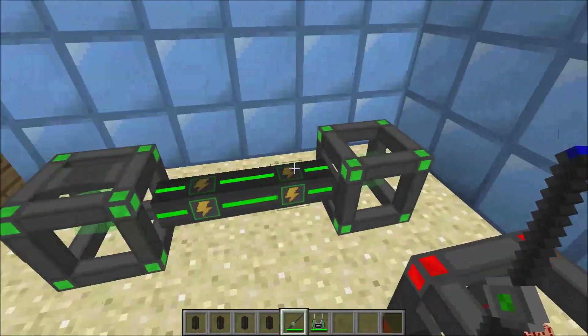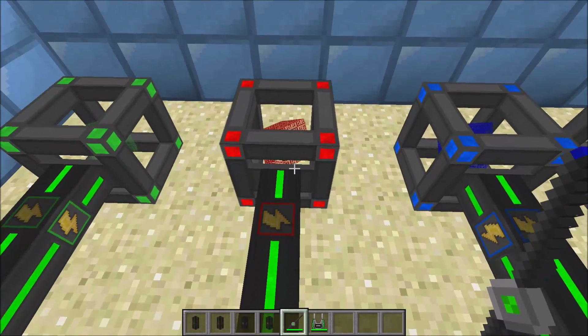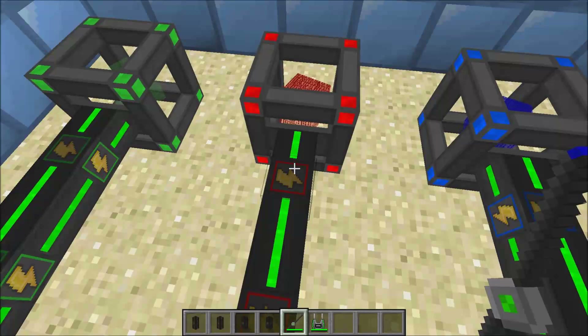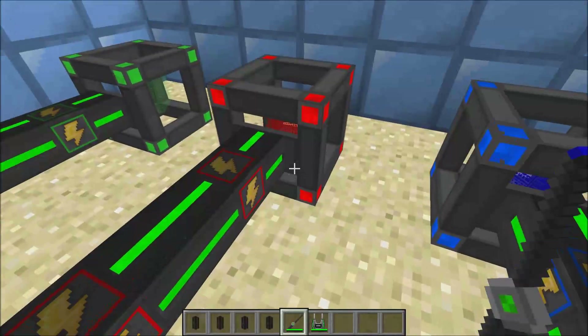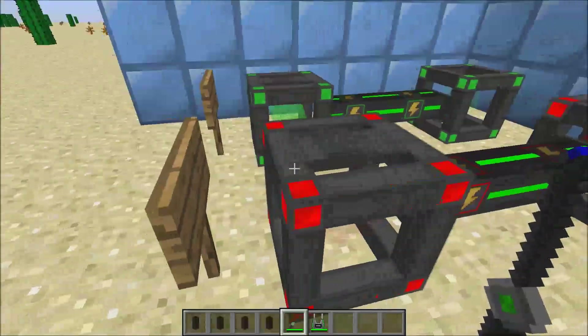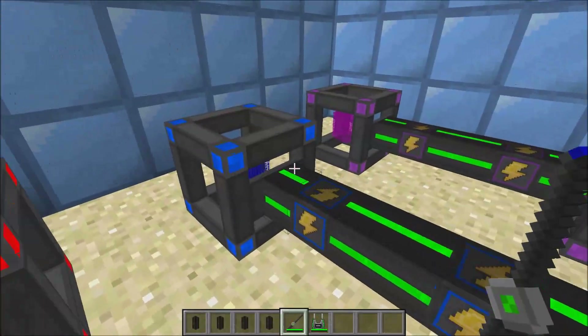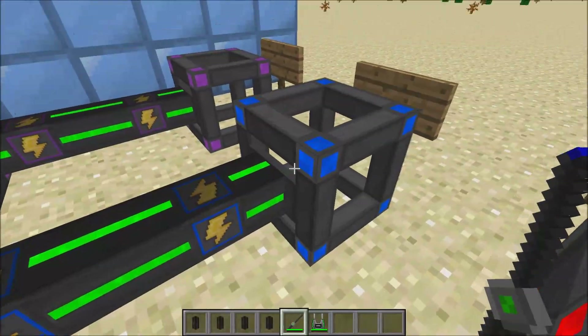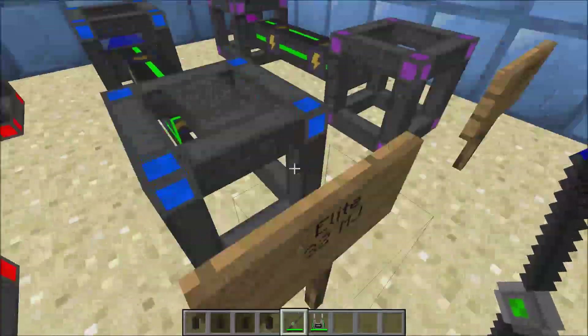To get energy out of the energy cube, you need to hook either the machine or the cable up to it, and hook it up to the output side, which is this little tab in the middle. It's hooked up to the tab, and you can't feed energy into the tab, just to any of the other 5 sides.